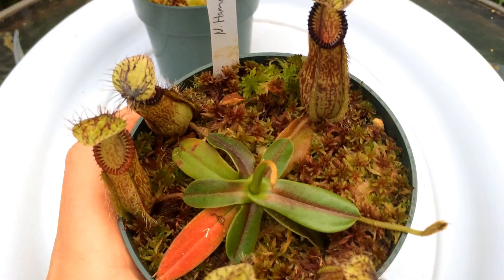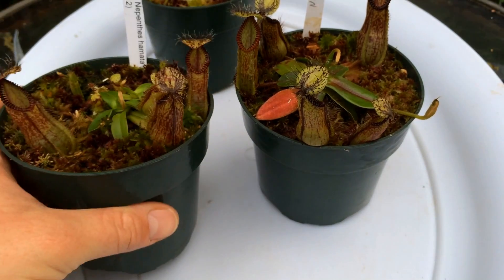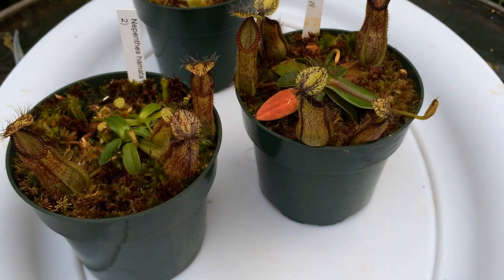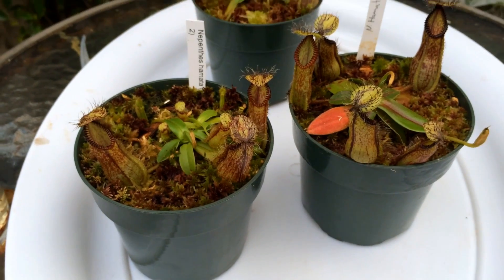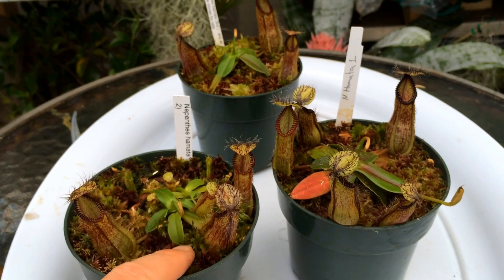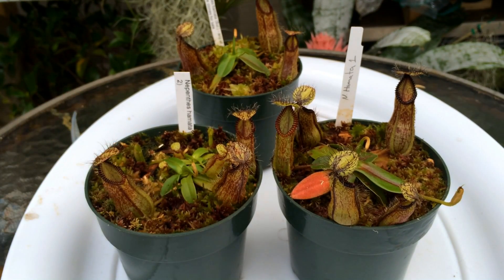The top dressing is just live sphagnum moss. Underneath is an airy mix of sphagnum, orchid bark, and perlite — I make sure it's a very fast-draining mix. I never allow it to dry out, but I try not to keep them soaking wet either. It probably gets watered three times a week in the summer and two times a week in the winter.